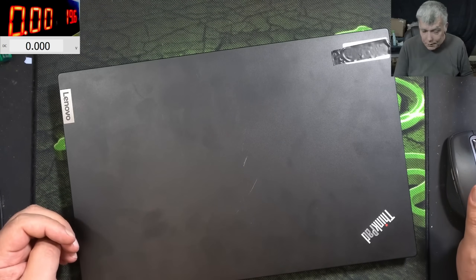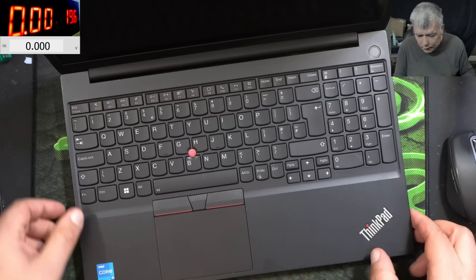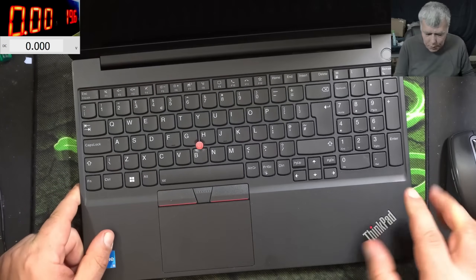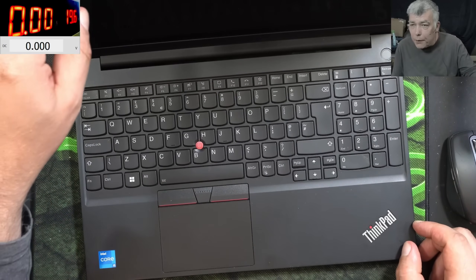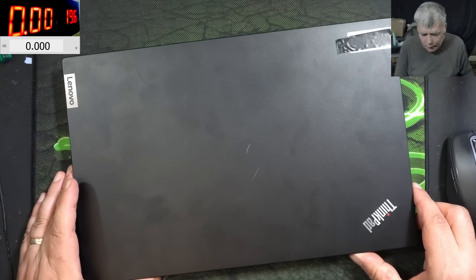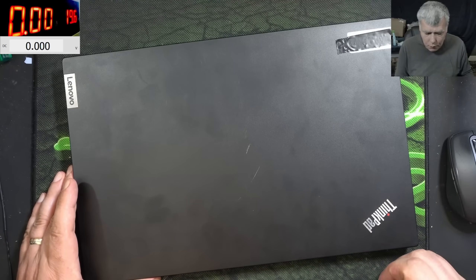Hello, we are back and this time we have a nice laptop to repair — a Lenovo ThinkPad E15. This job is coming from a local computer repair shop and comes with a specific instruction about what I should do.